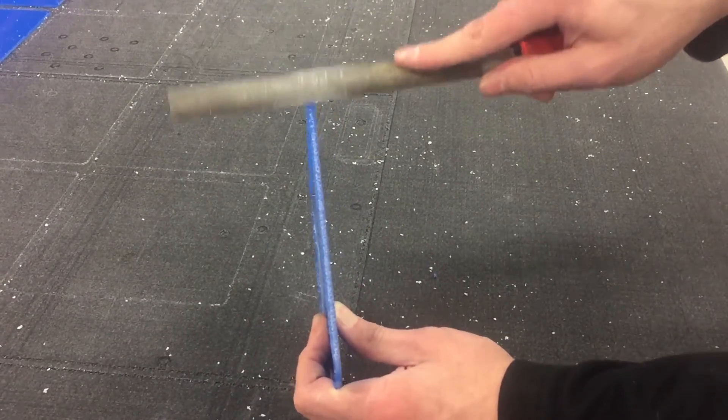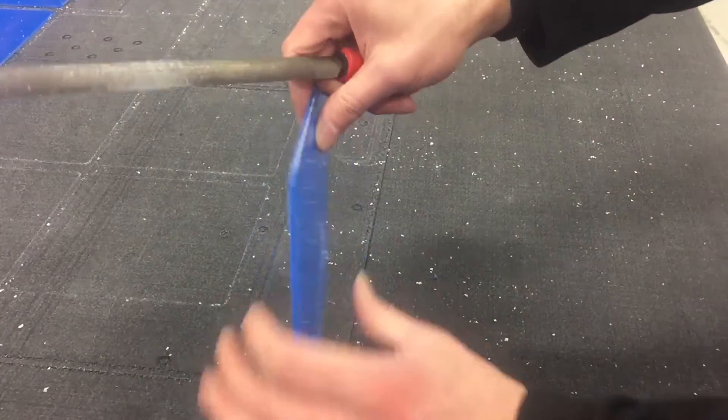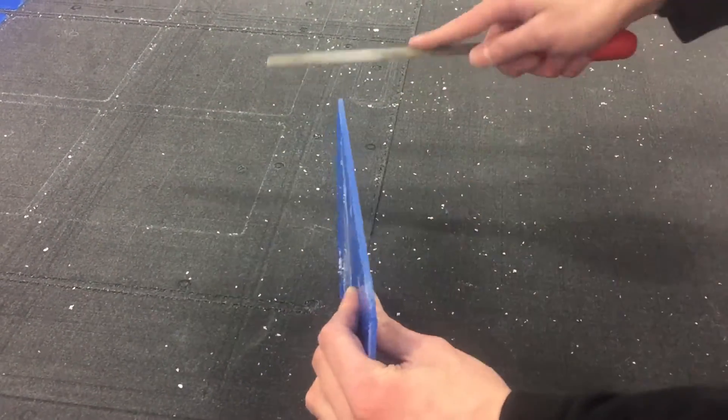After the entire sheet is cut up, we then manually take a file to smooth off the edges so that it is smooth to the touch.